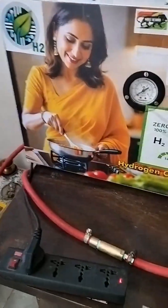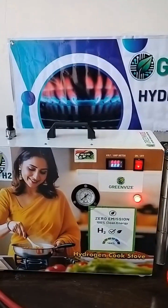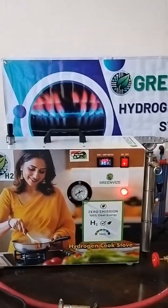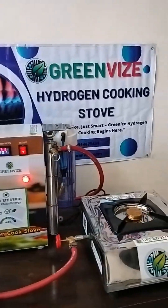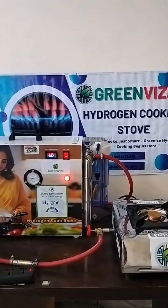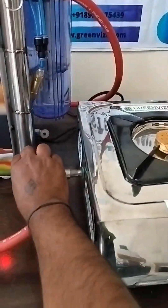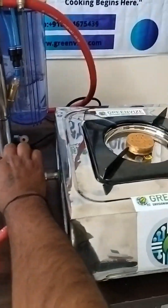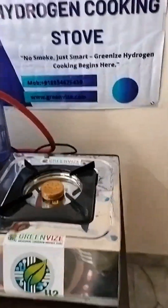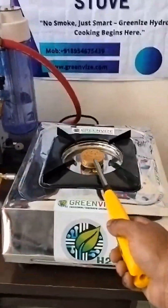Now I will turn on the button and we can see how we are getting the hydrogen and oxygen. That hydrogen will be used for the cooking application. Just like our LPG, I will turn the knob and switch it on for cooking.